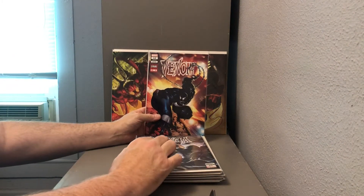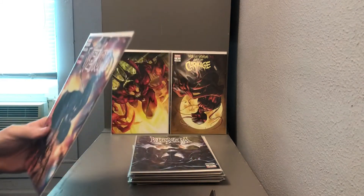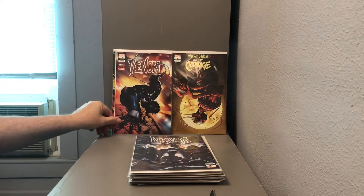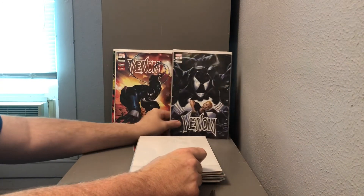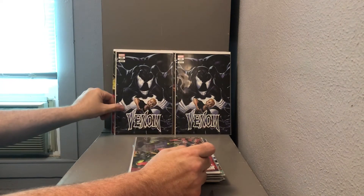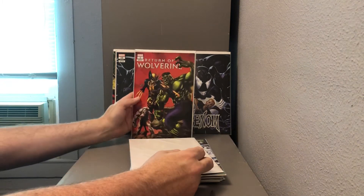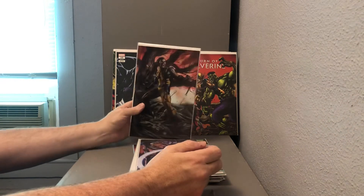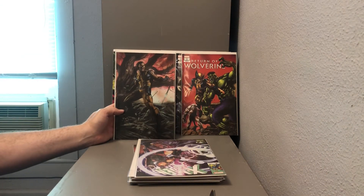Got a Venom number 12, the C2E2 exclusive cover. Got a Venom number 10, and another Venom number 10. Got a Return of Wolverine number one variant, and another Return of Wolverine number one — this time it's a virgin variant.